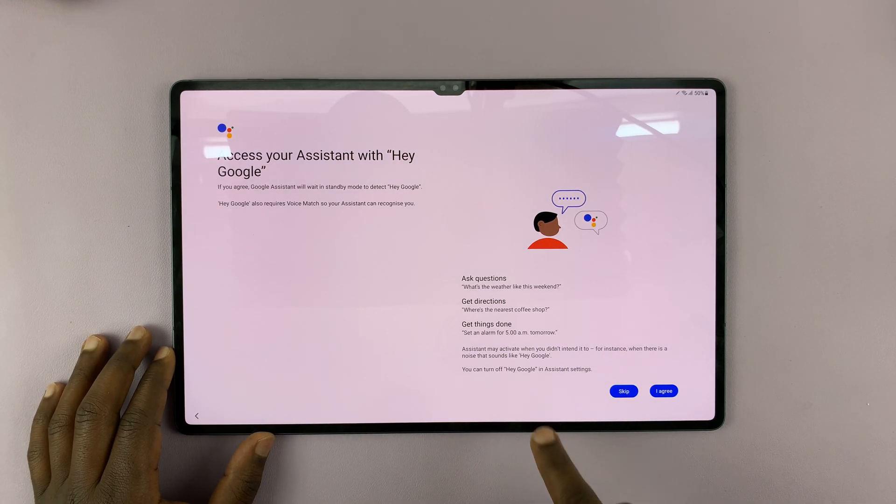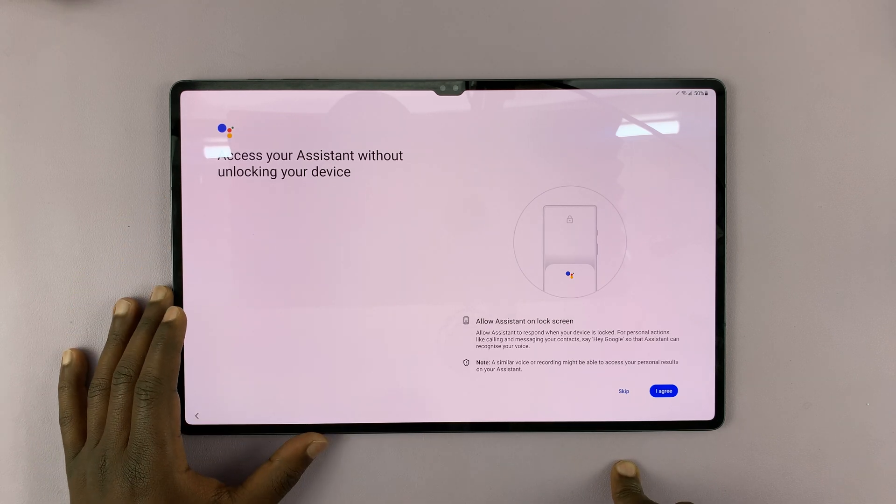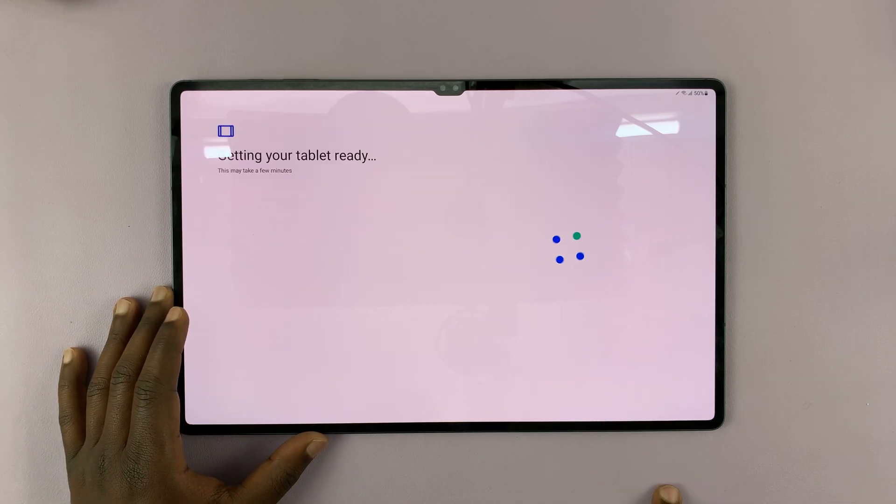Then choose whether you want to set up Google Assistant now or later. If you want to set it up now, tap on I Agree and it will prompt you to set up. But I'm just going to skip that for now.